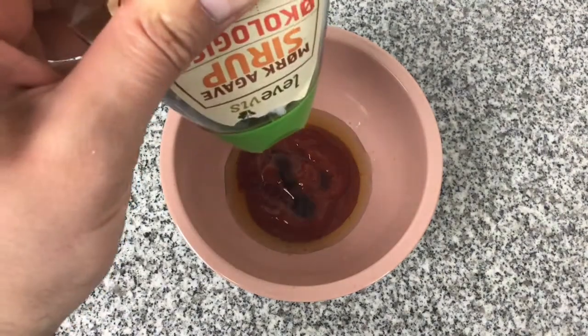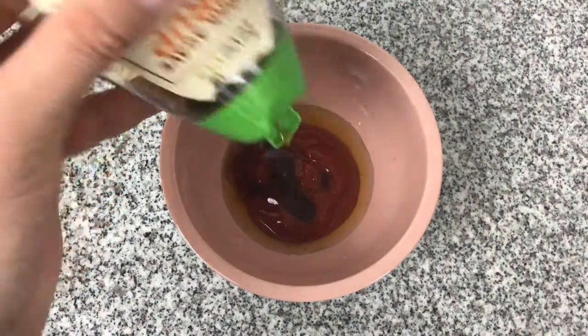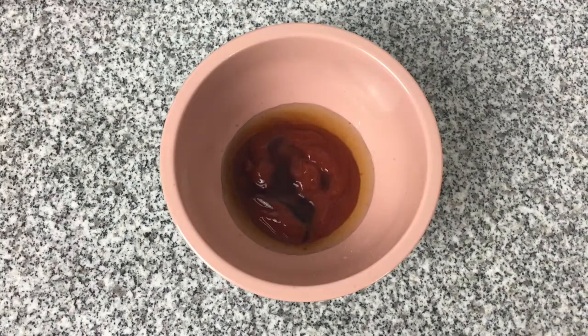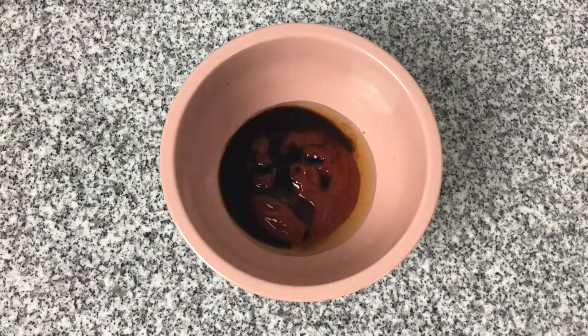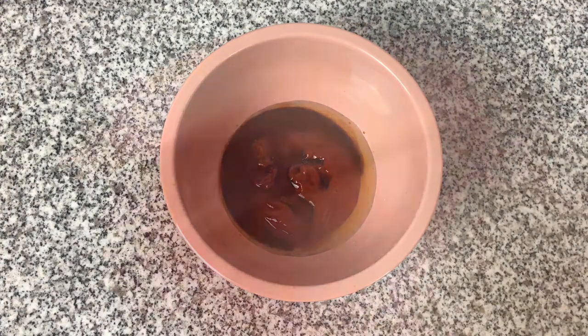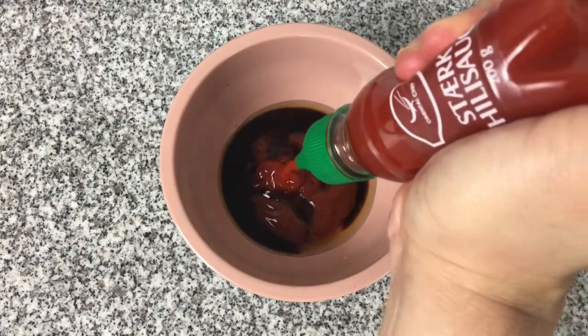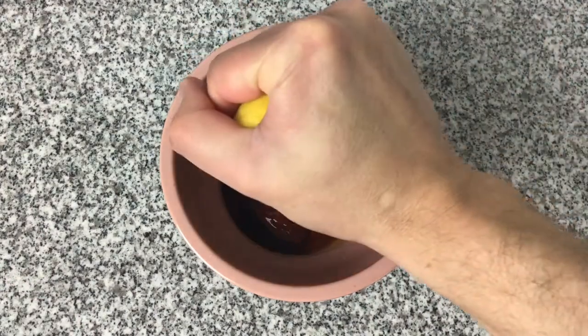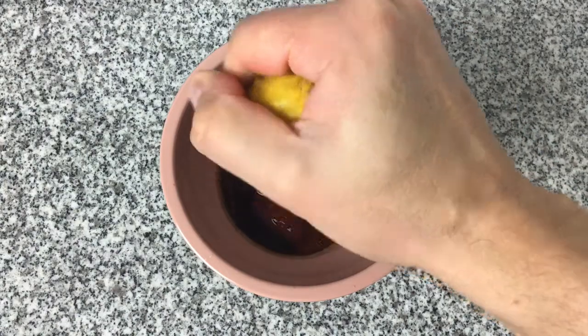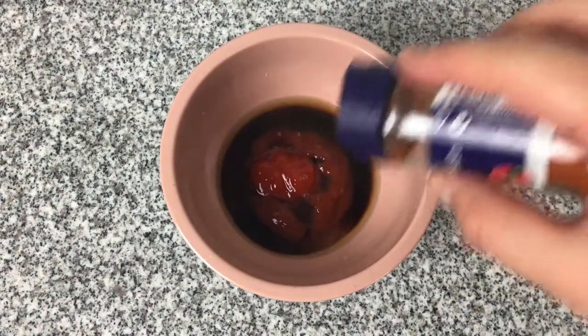To add a little sweetness I'm using some agave syrup, and I'm adding some balsamic vinegar which will darken the barbecue sauce. To add a little heat I'm adding some sriracha, and then I'm going to add the juice of one whole lemon, before finally adding some smoked paprika.